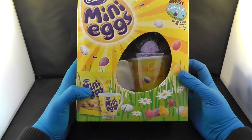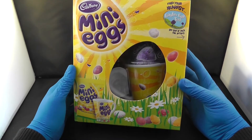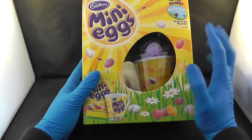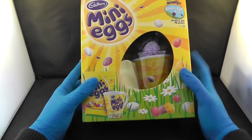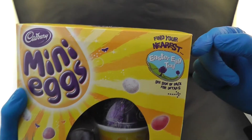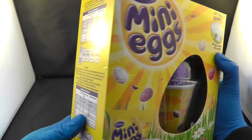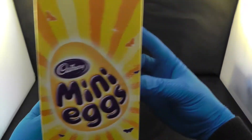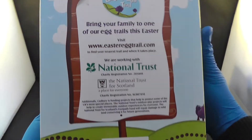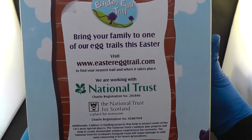This is the gift pack from Cadbury's mini eggs. You get a big egg, a free mug, and some mini egg sweets. Also you can go and find your nearest Easter egg trail where you can go and do some egg hunting of your own. This is how the box looks like — this is the back if you are interested to go on an egg hunt.